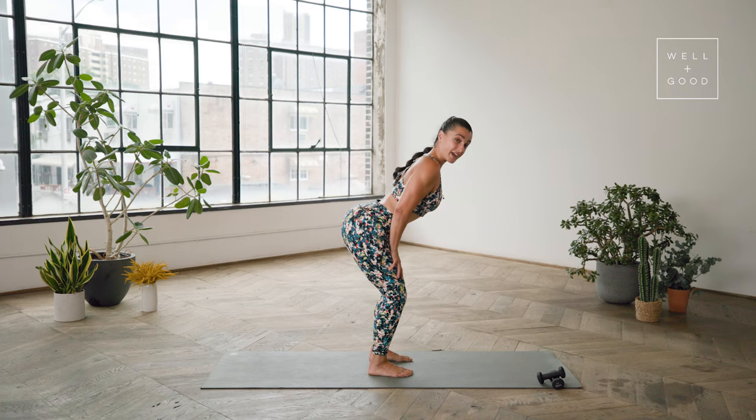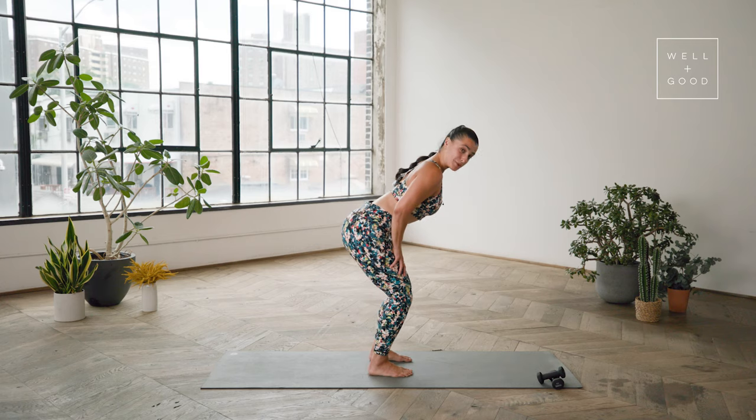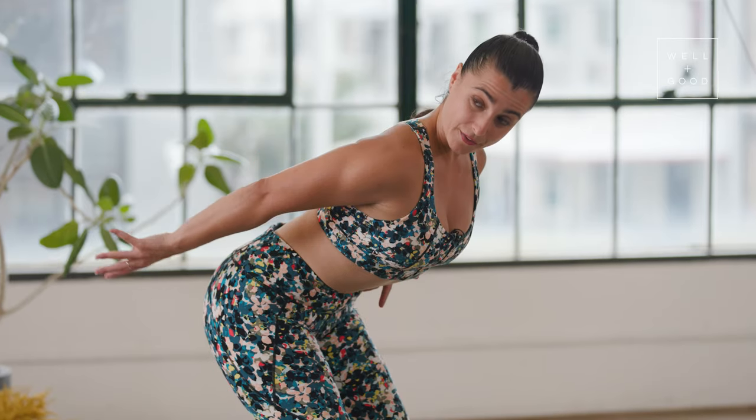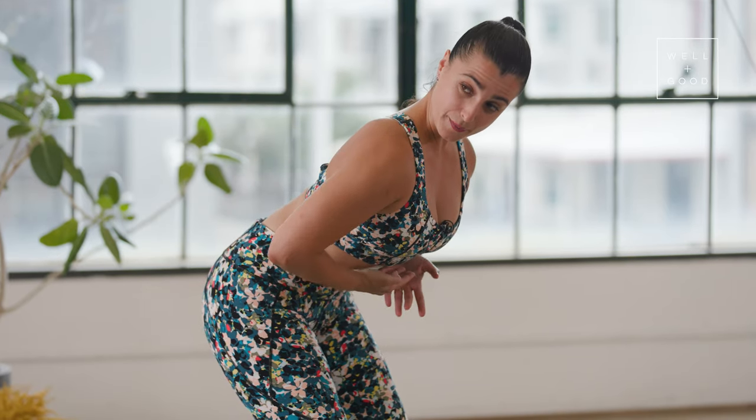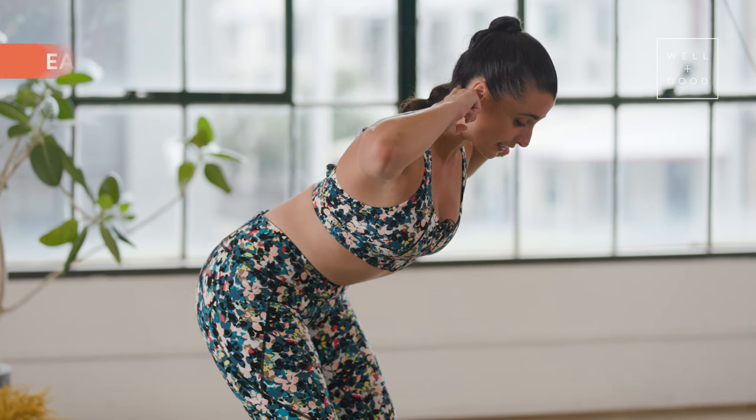Take a moment — press your chest forward, feel that. Round your back, feel that. And now find the place right in between both those shapes. Reach back through your sits bones, knit in through your ribs, brace your core, keep ears in line with shoulders, and keep the back of the neck long.